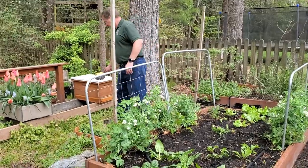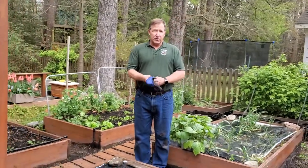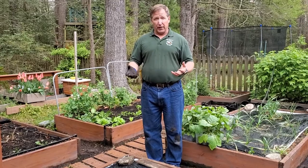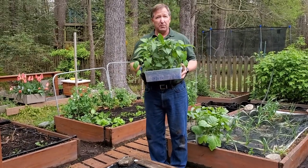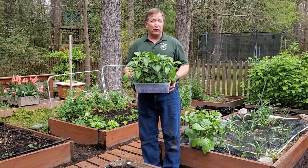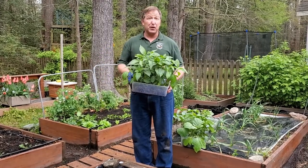Now I'd like to move over and talk about some warmer season vegetables — follow me over to this bed. Those of you who've come to my classes in February will know I'm a big believer in starting things from seed inside. Normally our last frost date in our part of Virginia is between April 5th and April 15th, but looking at the weather forecast this year, the soil has warmed up enough that it's time to start planting these now.